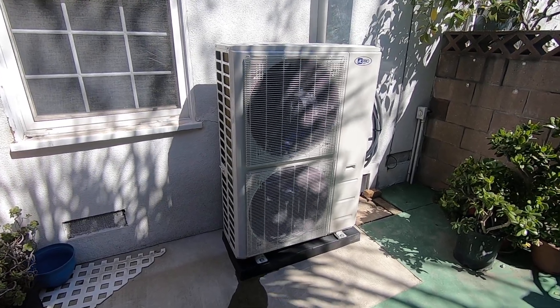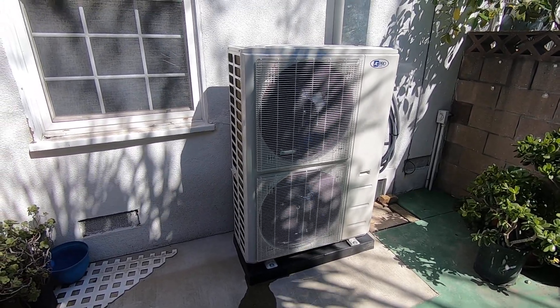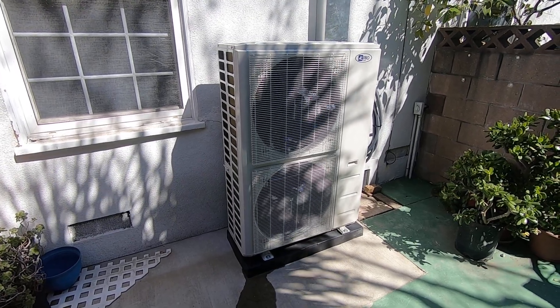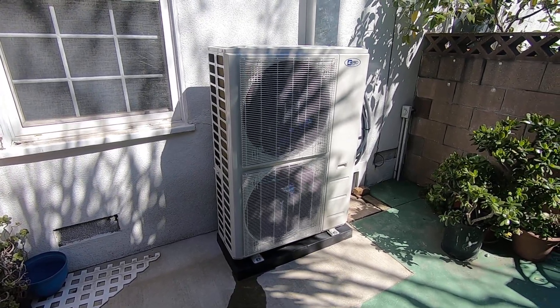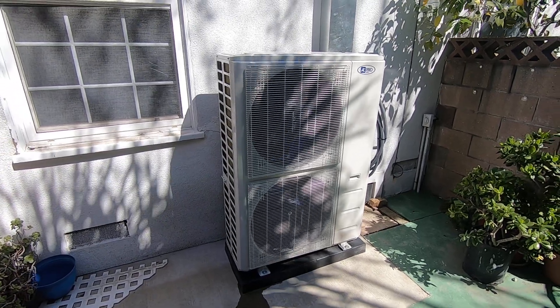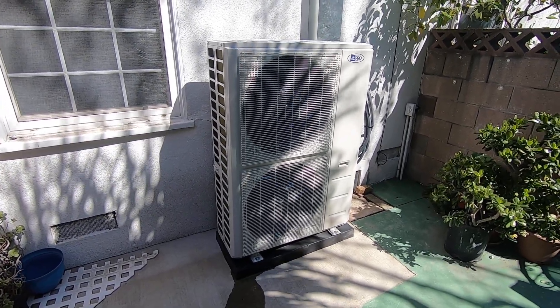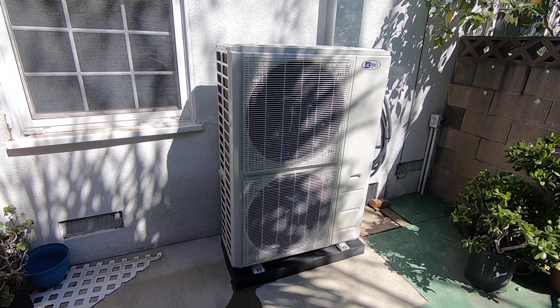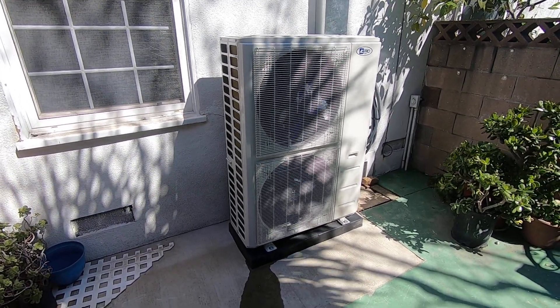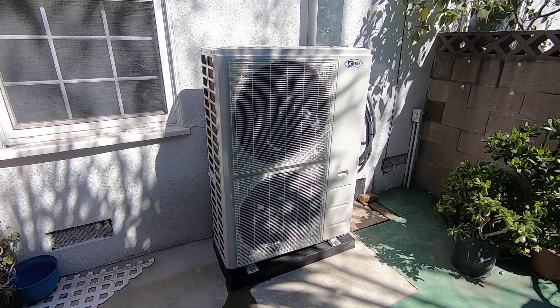Please like and subscribe to my channel for more content on ductless split systems like this. If you have any questions, please let us know in the comments section below — I'll be sure to answer those for you. If you're in the Orange County, California area and would like an estimate or to talk to me about any of these systems, please give me a call at 714-526-6368 or visit us at albertair.com.